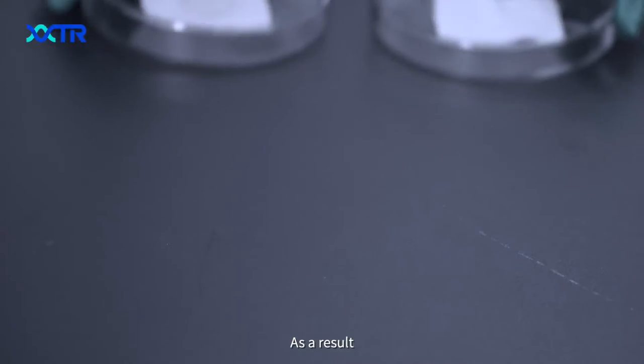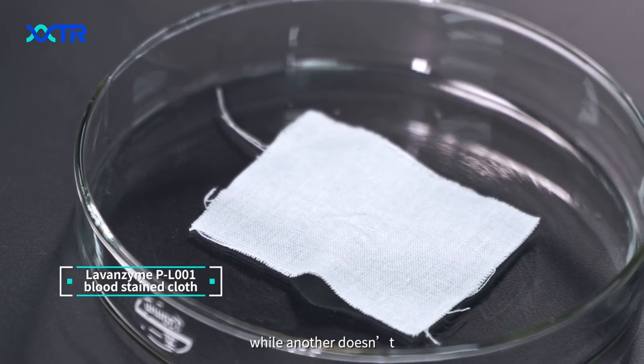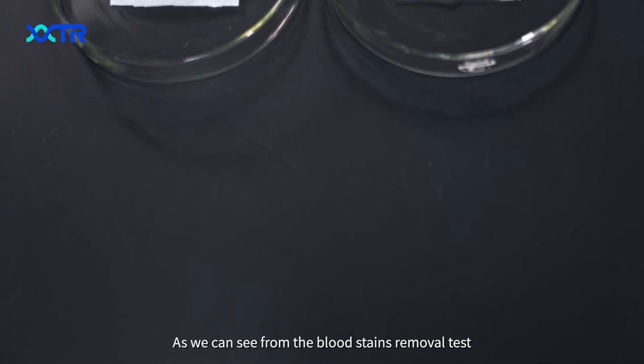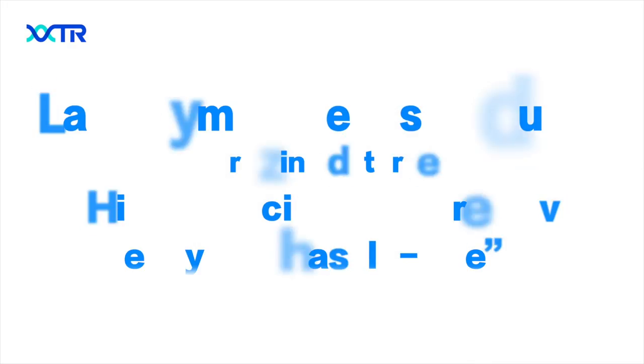As a result, the blood stains have been completely removed with PL001, while the other doesn't. As we can see from the blood stain removal test, PL001 contributes to a more effective cleaning formula.